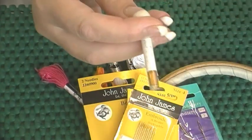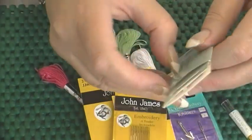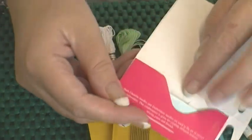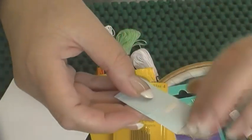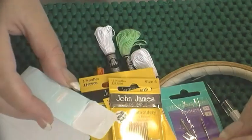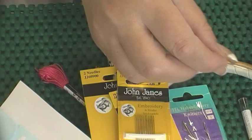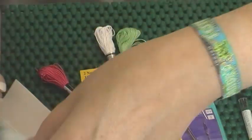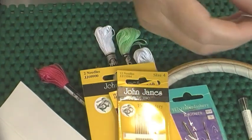And then crewel needles or chenille needles — they're in a little pouch. These are needles with a very sharp point but a bigger eye. As I mentioned, they would be ideal for the crochet cotton. So that covers crewel and chenille needles.